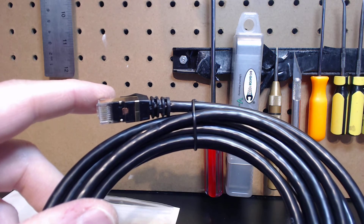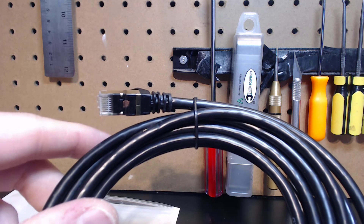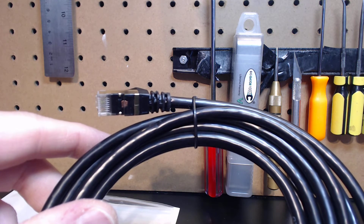I cannot emphasize that enough. There used to be this thing, I think, when I first started the channel — that cables are gimmicks. They're really not, guys. The cables are essential for smooth operation.